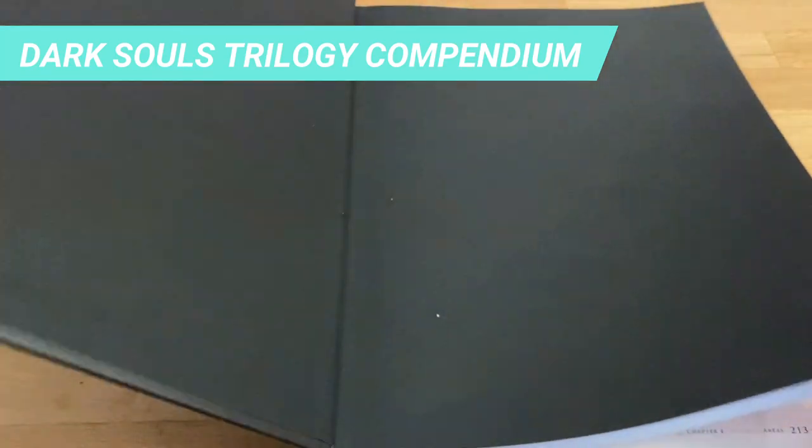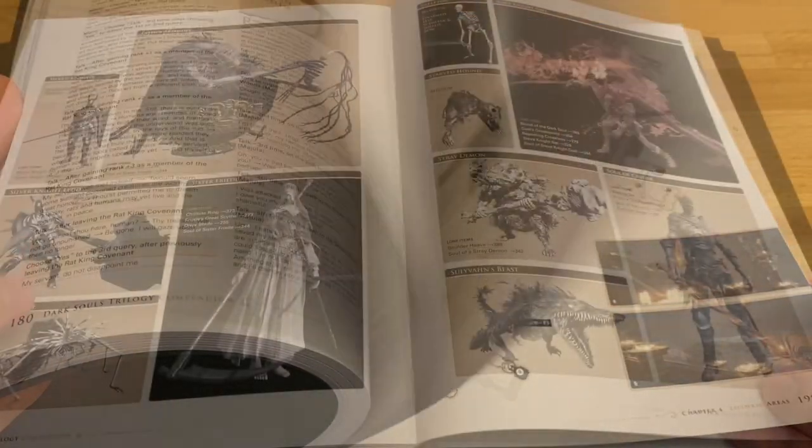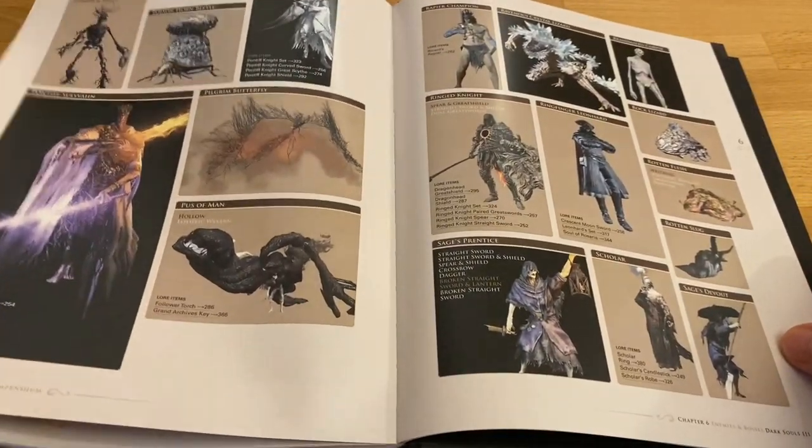As we start our painting guide, I'll be using the Dark Souls trilogy compendium for the colors reference. Whenever I can, I try to make my miniatures as close as possible from the game.